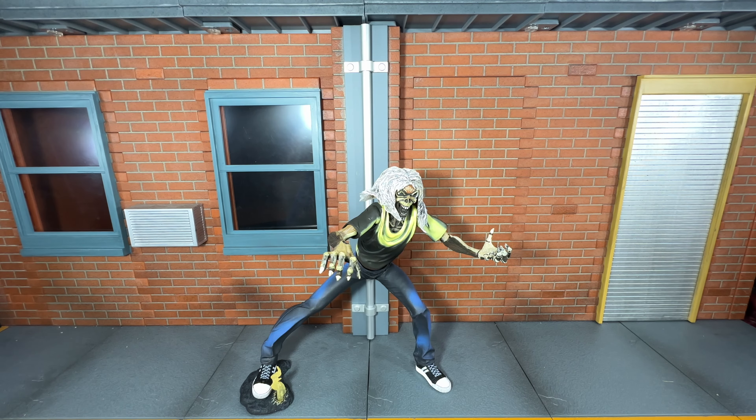Hi everybody, this is Boogass Reviews and today I'm going to be doing a review on the NECA Ultimate Iron Maiden Number of the Beast Eddie figure. Before we take a look at Eddie, let's take a look at the accessories that he comes with.